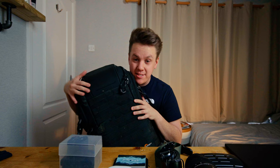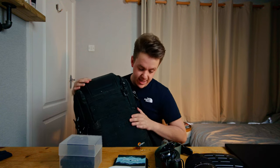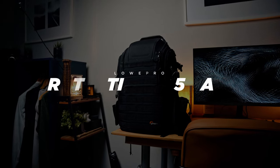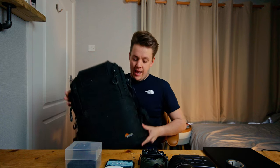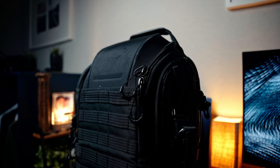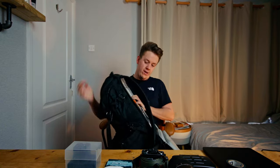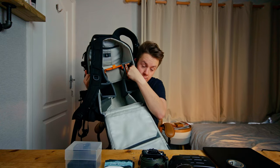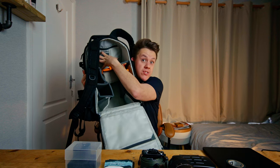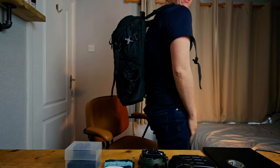This is the camera bag that I have been using for the better part of like half a year now. This is the Lowepro Protactic 450AW2. And this is great — there's lots of space, that's why I needed it. Camera goes in there, monitor in there, extra space for like clothes and stuff. Sleeves for filters, and the laptop goes in there. Pretty good size.